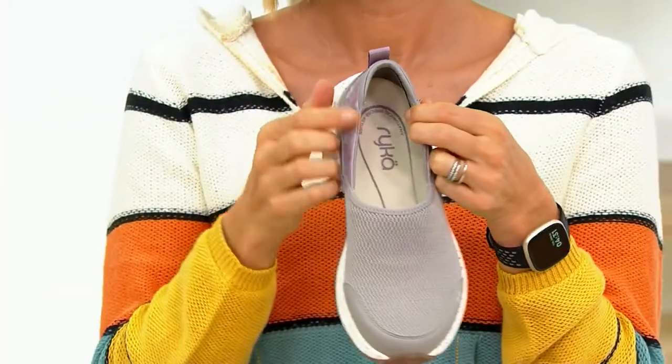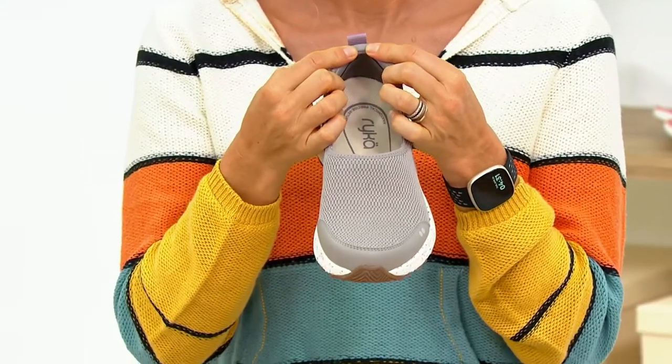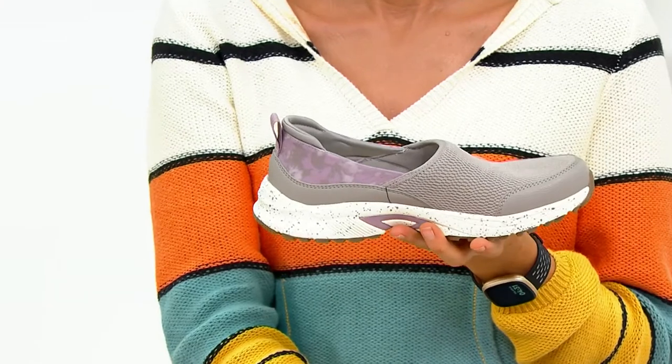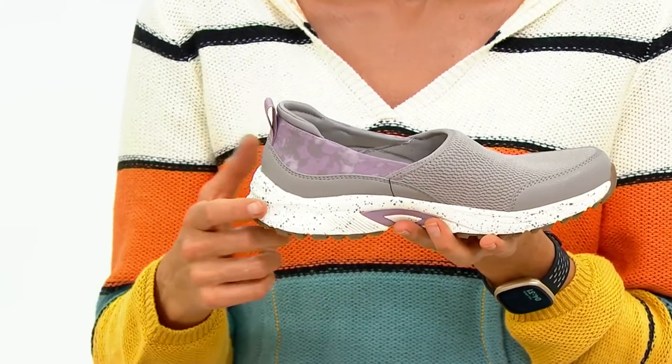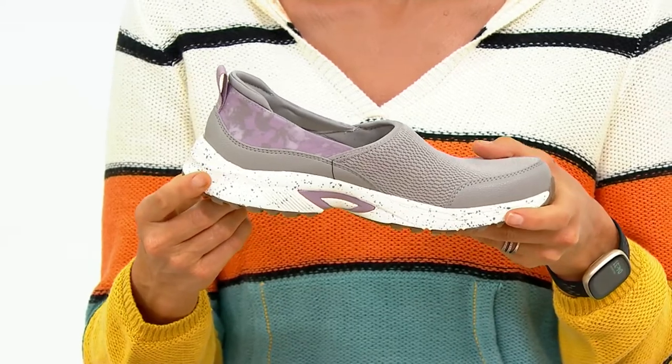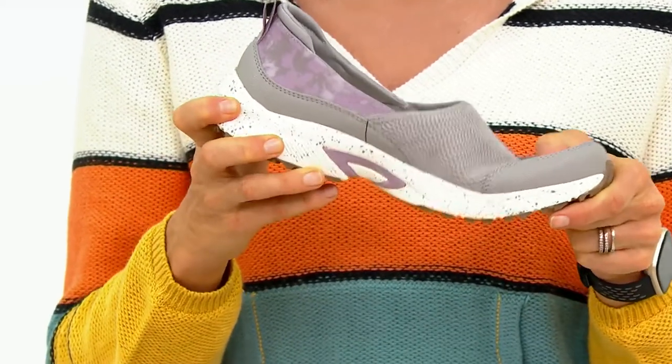My heel fit perfectly on both my left and my right foot. I do think it has to do with the design of the upper — the way how high the upper comes up on the top of my foot. It's comfortable, soft, padded, and flexible, and kept everything in line and on my foot. And a slip-on sneaker is so good.